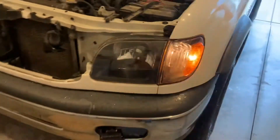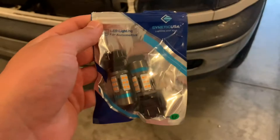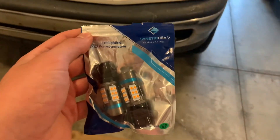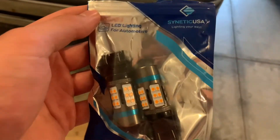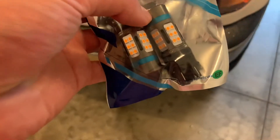LEDs are just better — they have less resistance, they draw less power. So today we're going to be installing these. I highly recommend if you have a 2000–2006 Toyota Tundra, get the Synthetic USA LED turn signal bulbs, because this blue part is a resistor.